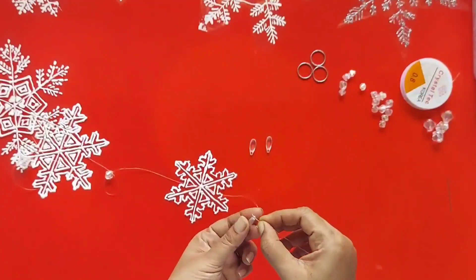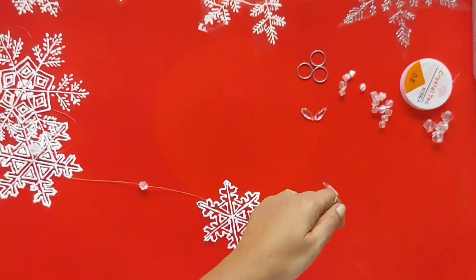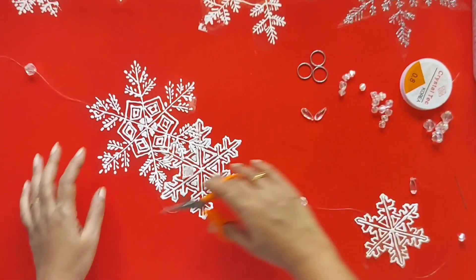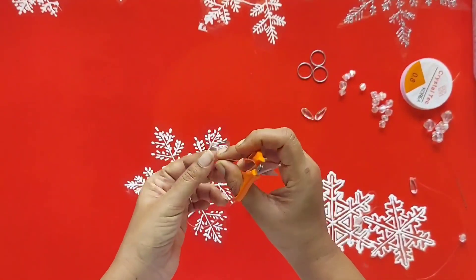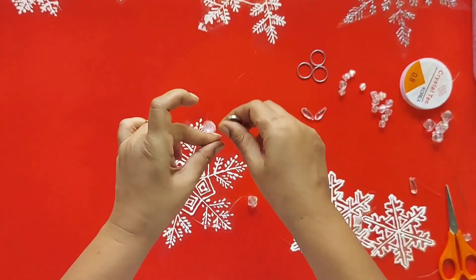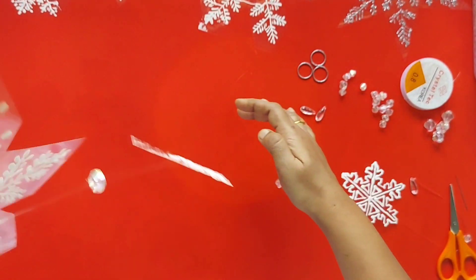Lastly, I am going to attach the end hanging bead. Just tie a knot around it. Our snowflake hangings are ready! Please do try it — it is very easy and simple. Decorate your house with snow!